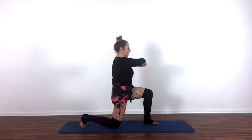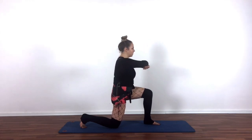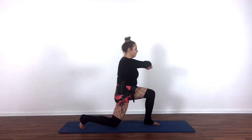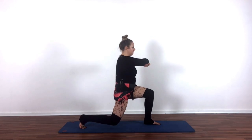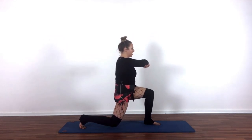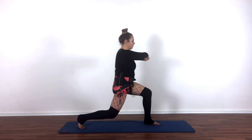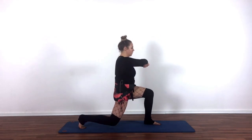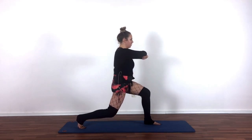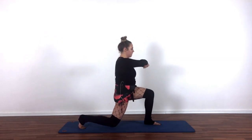Square off your pelvis, and if being upright is putting you in your lower back, send your butt back and let your chest drop just a little bit. From here, you're just going to hover the back knee and touch it down. The smaller you make it, the more you're going to feel your thighs burn. Good work. Let's go four and lower — four, three, make sure you breathe, two, and lower. Final time — up and down. Relax.